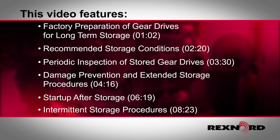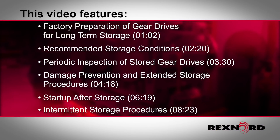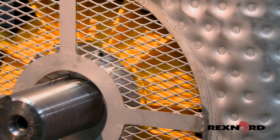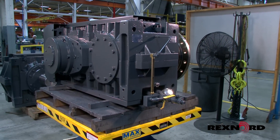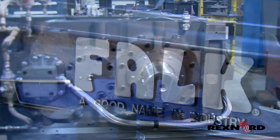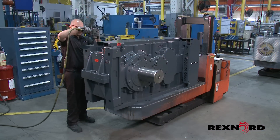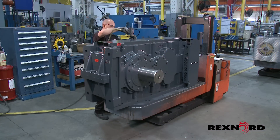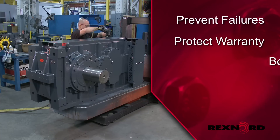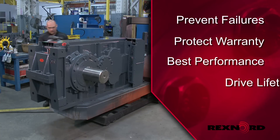This video features information and procedures related to Falk and Falk Renew enclosed gear drives manufactured by Rexnord, a leading manufacturer of gear drives and gear sets for the heavy-duty industrial market. Rexnord's Falk Gear Drives are engineered to minimize stress and wear and to extend service life. When not in use, proper long-term storage is essential to help prevent failures upon startup, protect your warranty, and ensure the best performance over the lifetime of your gearbox.